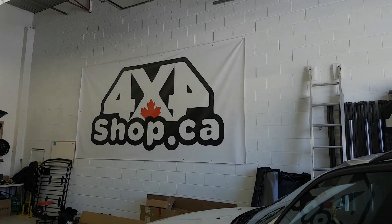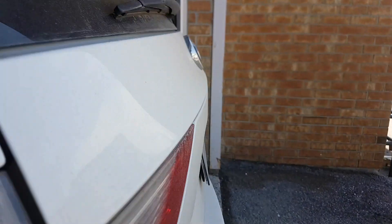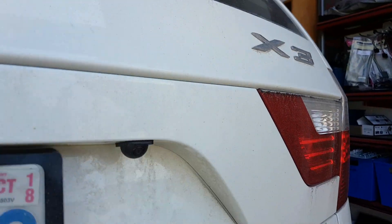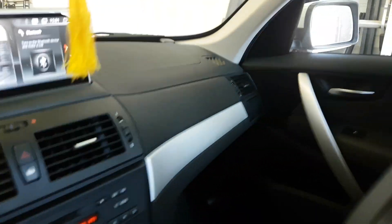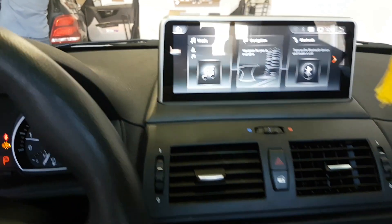Hi everyone, this is Fred from the workshop. Today we installed our 10.25 inch screen for the old body style BMW X3. Basically the car didn't come with any screen, as you can see right now — we installed our 10.25 inch.